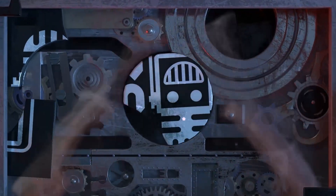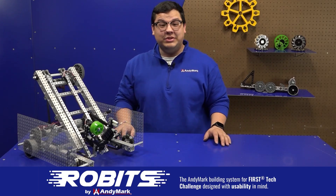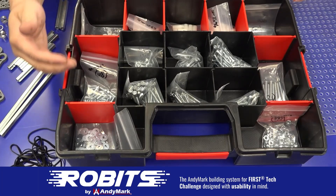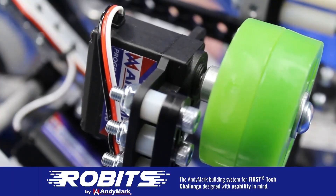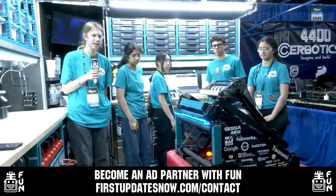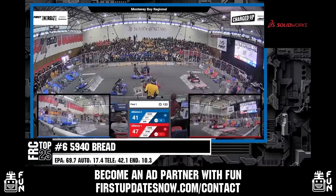This video on FUN was brought to you by viewers like you, and also by the following. The new Robits system by Animark can reduce complexity and enable robust builds. Parts align to a common one-half inch grid, simplifying construction and allowing alignment of both structure and motion components. Robits enables teams to always have the parts they need to complete a build. Head on over to animark.com/robits to learn more and order today. FUN is continuing to grow and looking for new ad partners for the 2024 season. If your organization has a positive message to spread to our over 250,000 unique viewers, go to firstupdatesnow.com/contact to get more information.